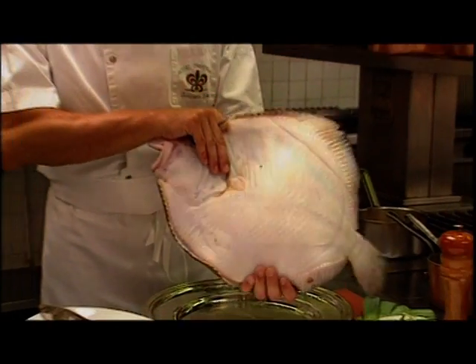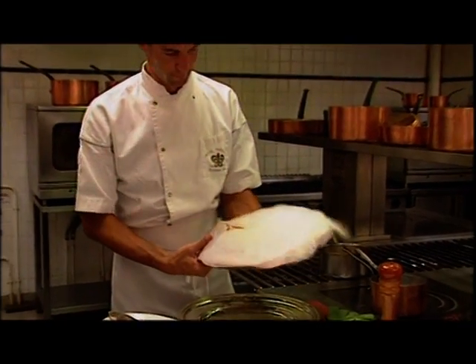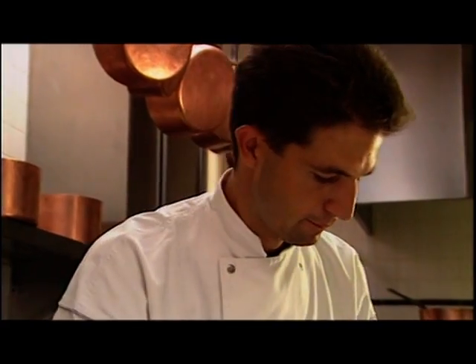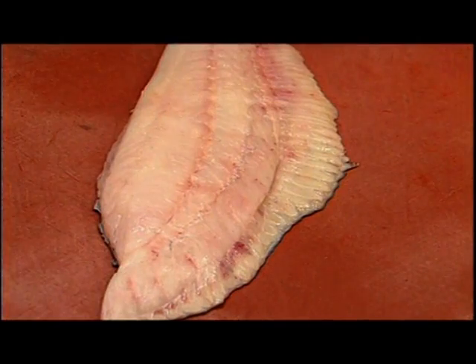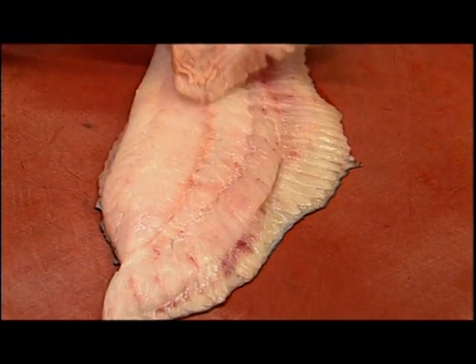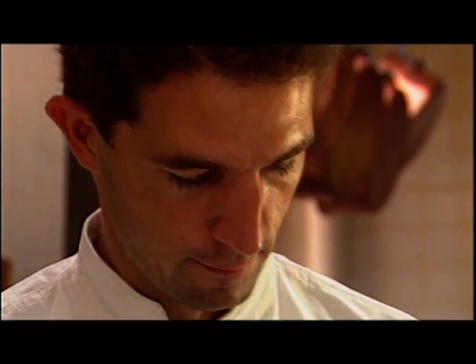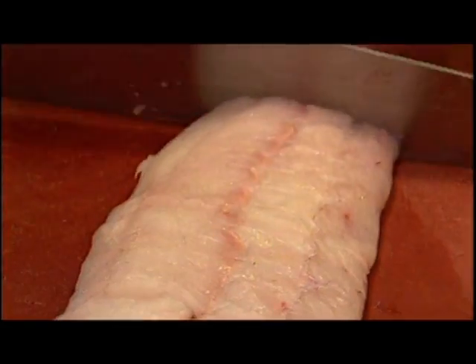Now the fish is prepared. A medium-sized turbot is ideal. A turbot fillet is laid on a flat surface and the skin is removed with a sharp knife, then trimmed for presentation. Now it's cut into three pieces of equal size.